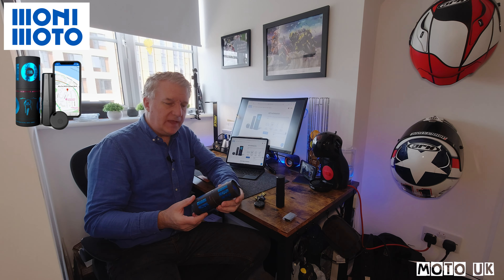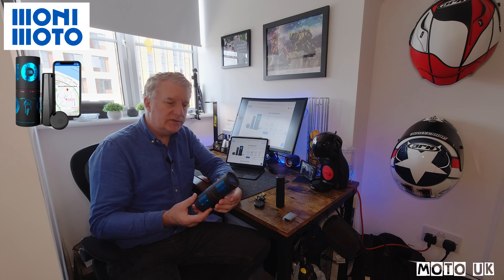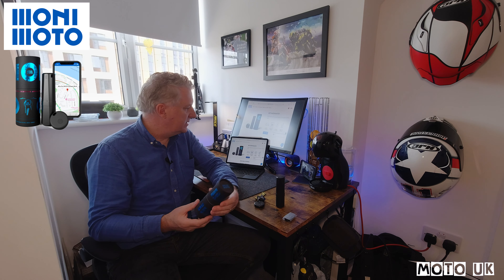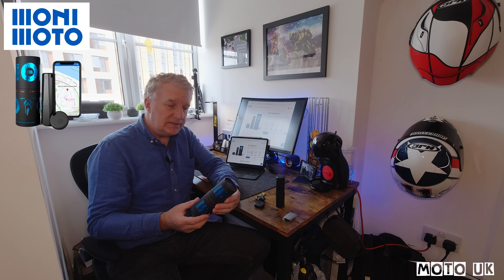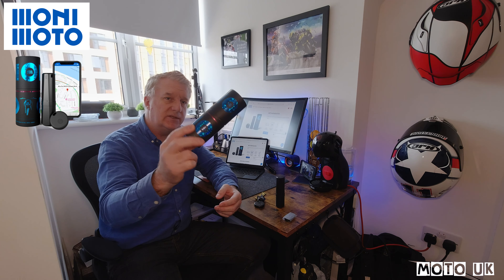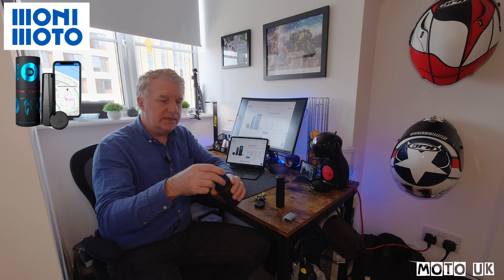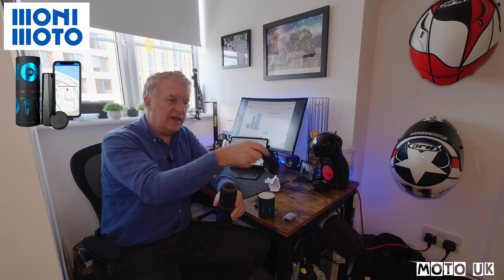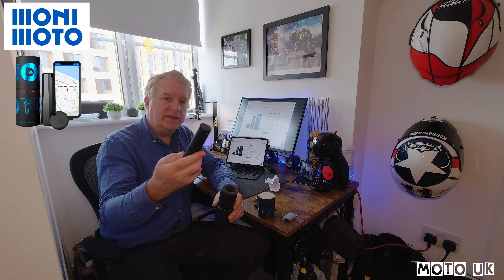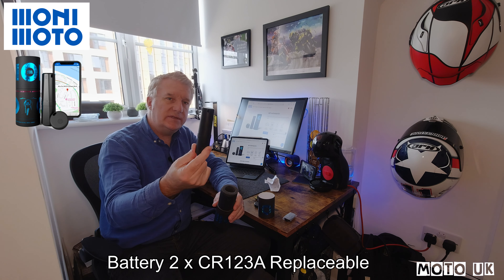I ordered this product about two days ago from Monimoto, direct from their website at www.monimoto.com, and it arrived in two days. I've just unpacked it — it comes in a cylindrical tube, and inside the tube you have the instruction booklet but also the cylindrical GPS tracker. This is battery powered.